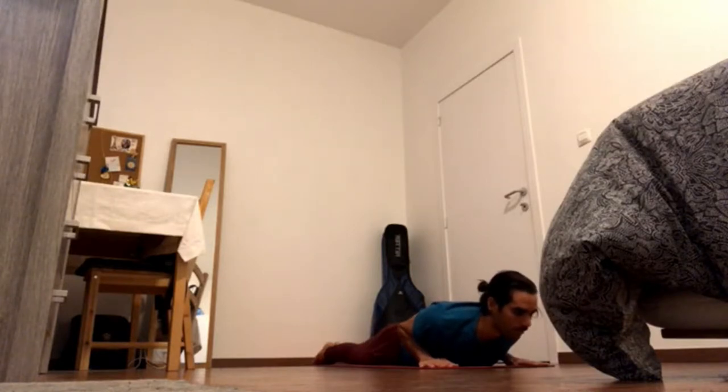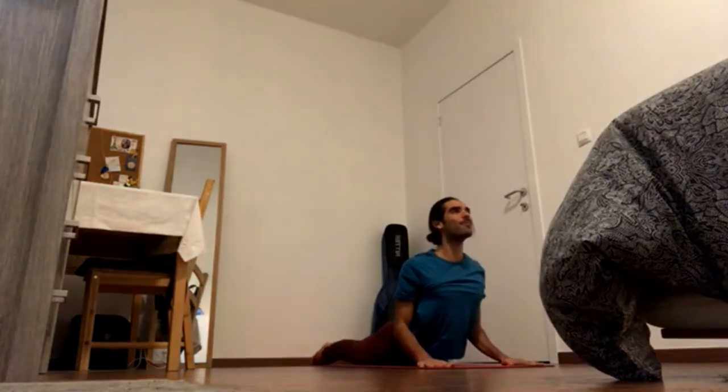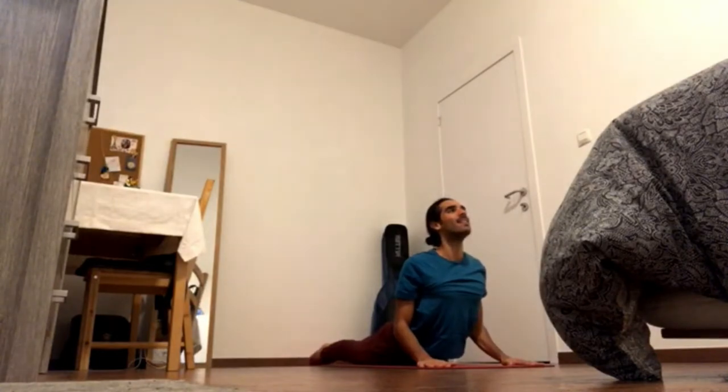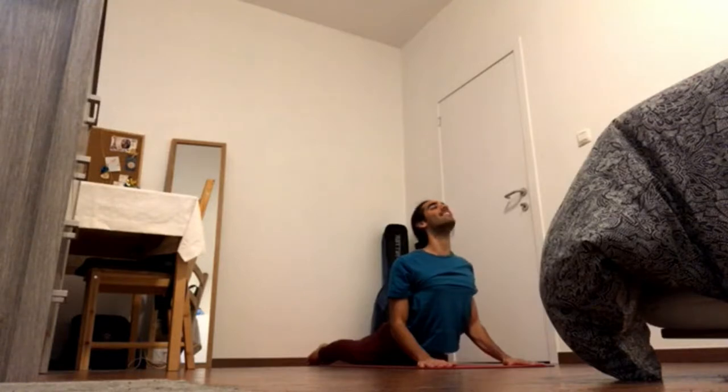Elbows in, pick up the pelvic floor, pick up the back bottom rib, and exhale, press all ten toes down and pull through the hands. Inhale in and up, rise up to Bhujangasana, cobra pose. Bring shoulder blades back and down, inner shoulder blades forward into the heart, engage at the nose tip.